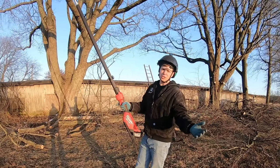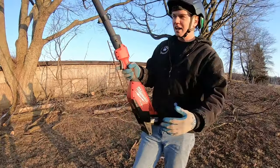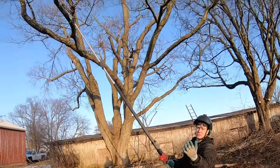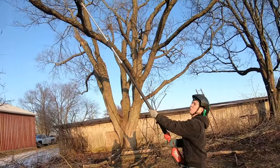Something notable about electric pole saws versus gas pole saws is you can put this part of the saw against your body and use it to help stabilize things when you're reaching up really high. So here we have a really high branch — about maximum extension for us — and I can cut it and not drop the saw, staying controlled the whole way.